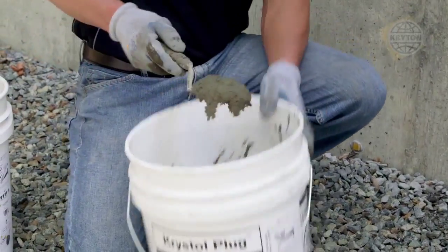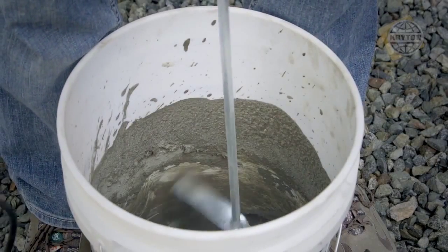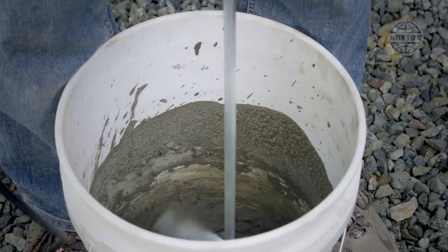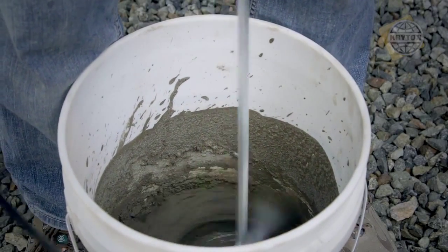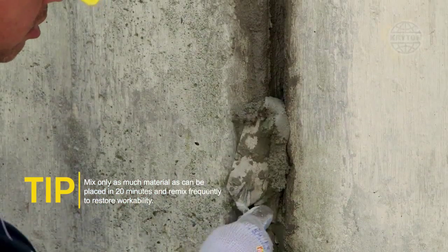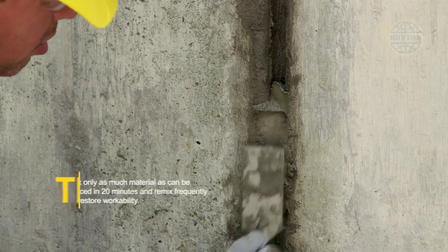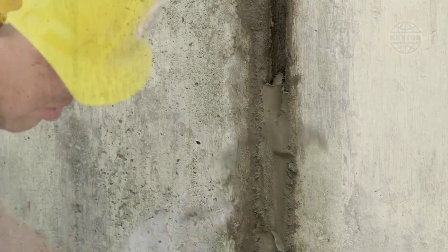If the grout mixture sags during installation, extra powder can be added to get the desired consistency. Warm temperatures will reduce working time and material left standing will stiffen. Mix only as much material as can be placed in 20 minutes and remix frequently to help restore workability. Do not add more water, as over-watering will result in shrinkage and cracking.